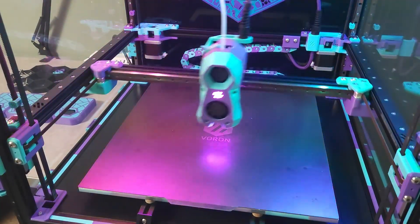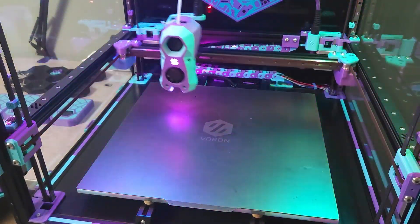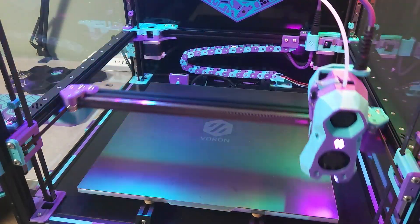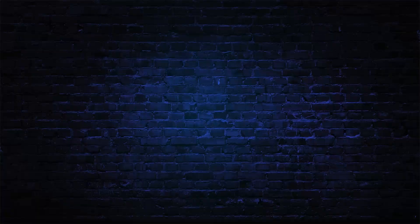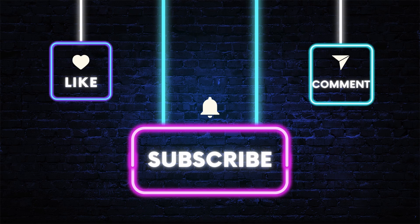I just wanted to say a quick thank you to everyone who viewed the last video and subscribed. We're almost at 100 subscribers and over 3,000 views in just a week since making the channel. I plan on making more content in the coming weeks, including a performance upgrade video as well as a new printer build vlog. Don't forget to like, comment, and subscribe to help grow the channel, and we'll catch you in the next one.